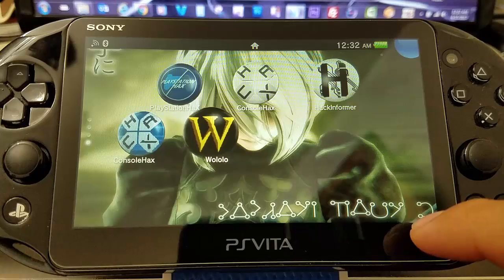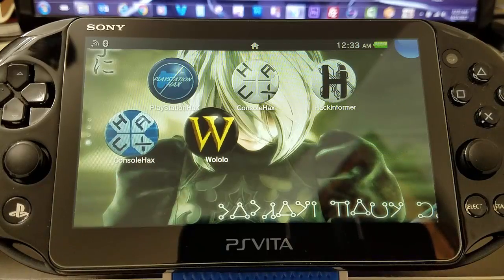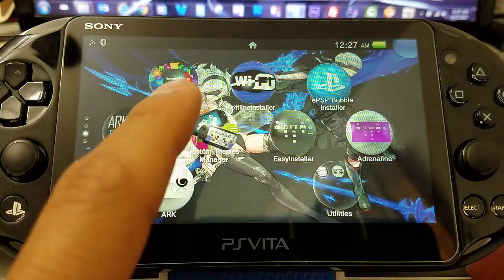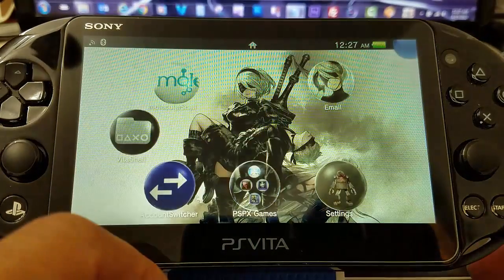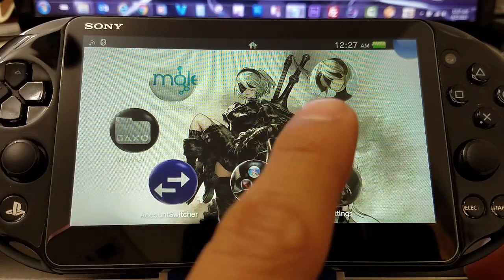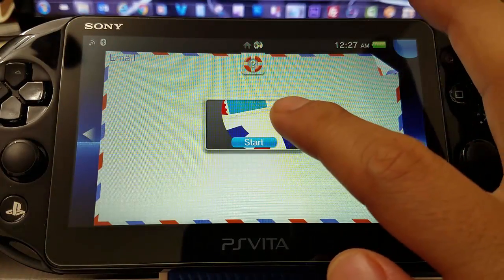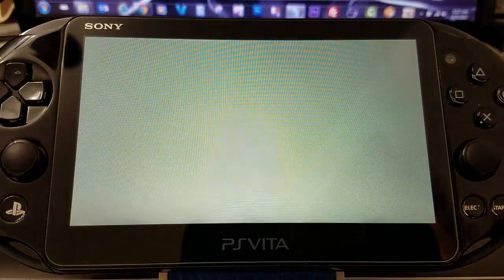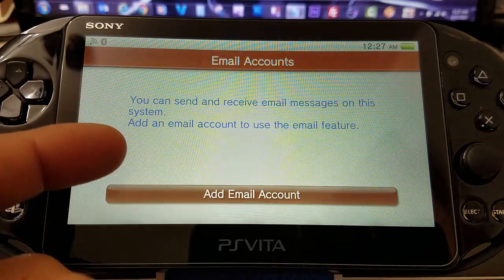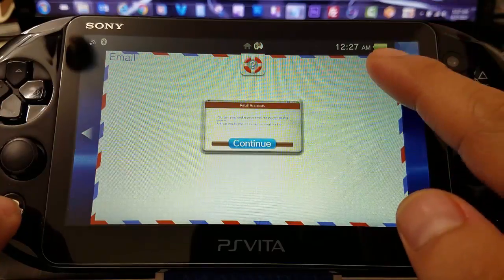So there we are — PlayStation Hacks, Hack Informer, Console Hacks, and wololo. Of course there are many more out there but those are some of the best. Now to install the offline installer: if you've already launched your email app then you should be fine, but if you haven't, you just have to launch it at least once so that when you install the offline installer you don't get any errors.